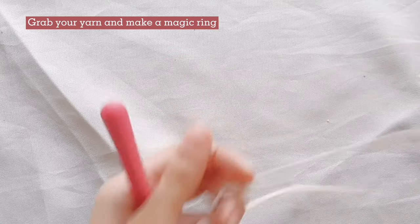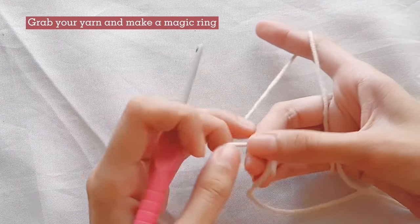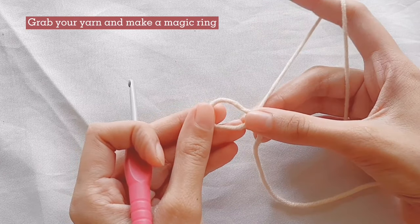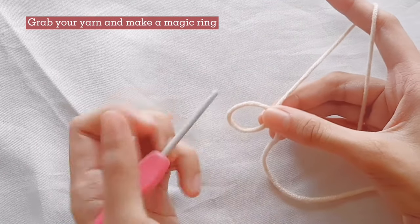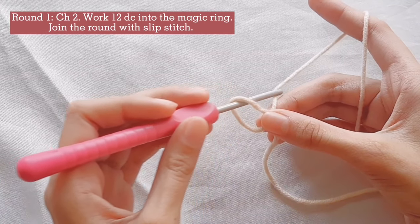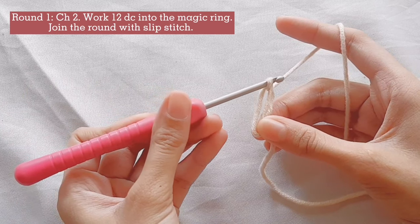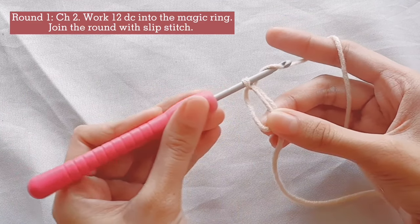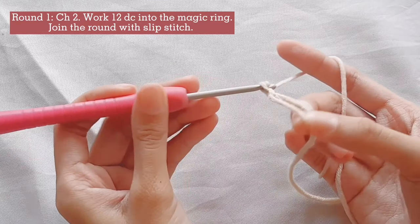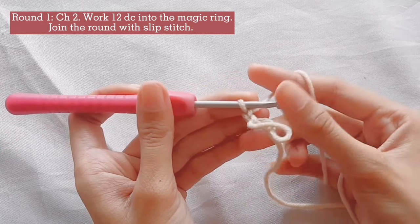Now let's start our project. First, let's create a magic ring. Grab your yarn, twist, and hold like this. Then insert your hook into the magic ring and pull the yarn through the loop. Then secure the loop with 2 chains — this is our turning chain and is not counted as a stitch. Pull the yarn tail a little bit.